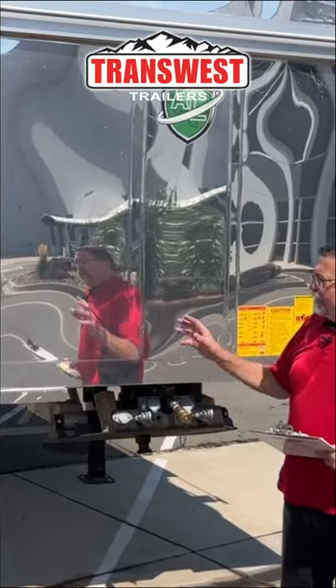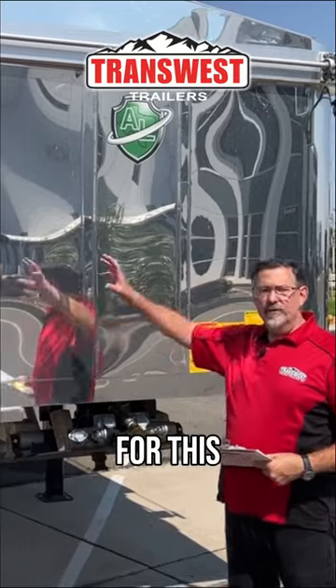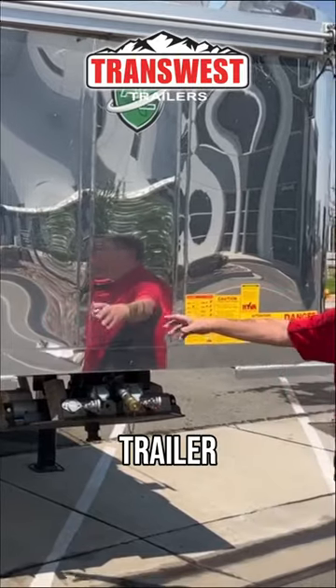Another nice feature with this trailer: all of the welds for the bed on the inside are done on the inside. So you've got a nice aluminum, almost mirror finish here on this trailer.